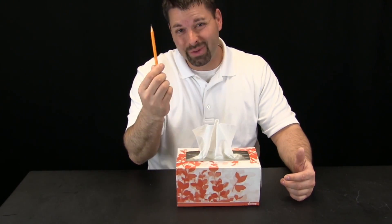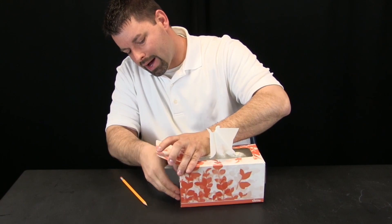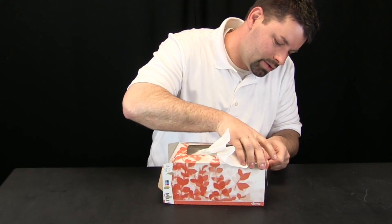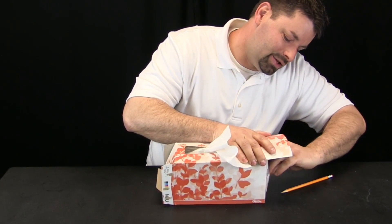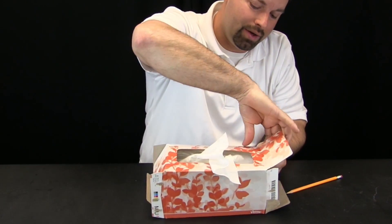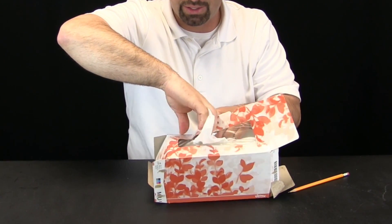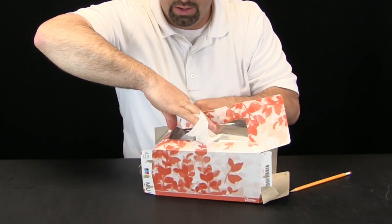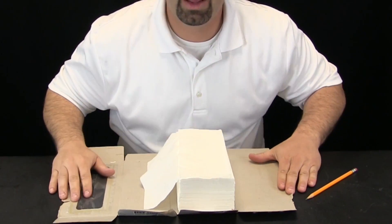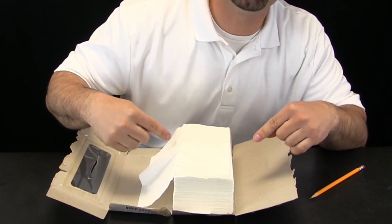Here we go. I am only going to use a pencil to get into this tissue box. I am going to slide this pencil in, pop that open — I have one side open, let us do the other side. I want to get inside this tissue box and try not to ruin the tissues in the process. Now I am going to tear across the top to get a good look at what is inside, and I think I am ready to pull it open. Now I have a tissue box without the box and I can get a better look at what is going on.